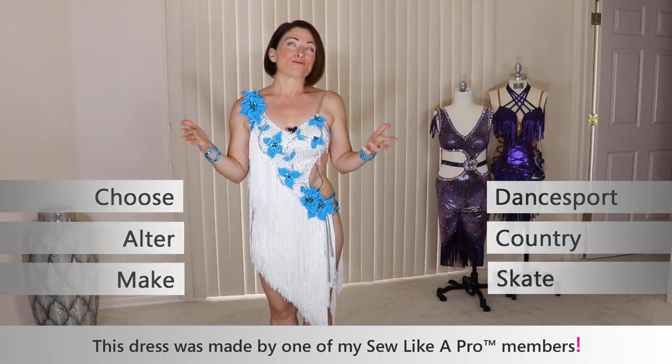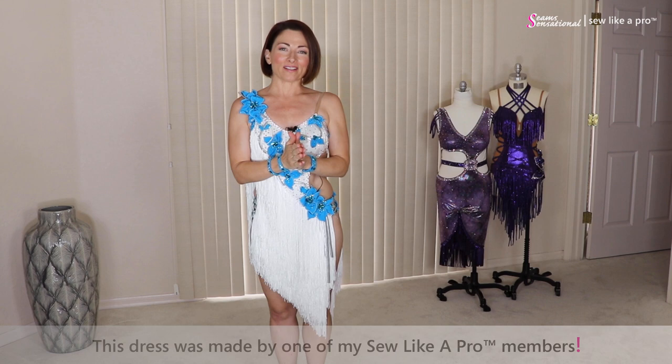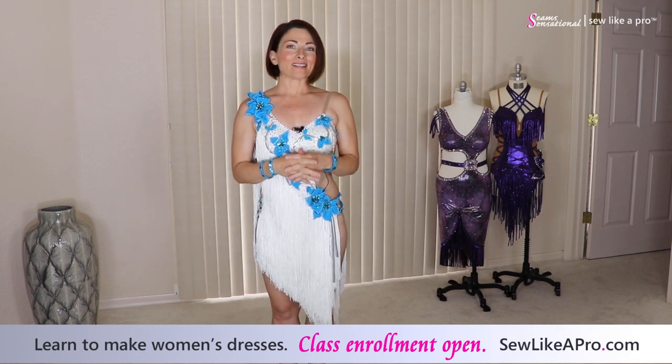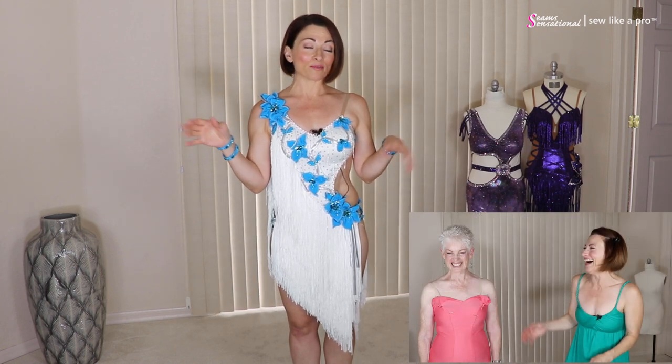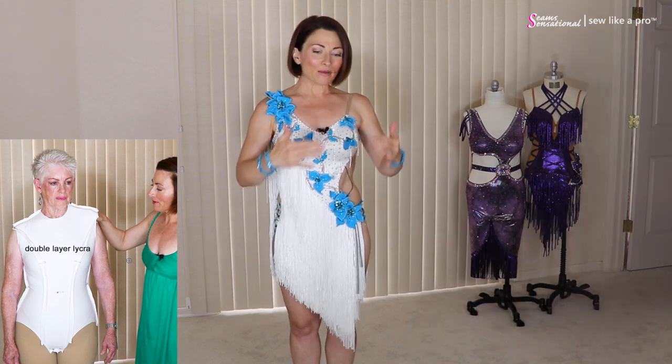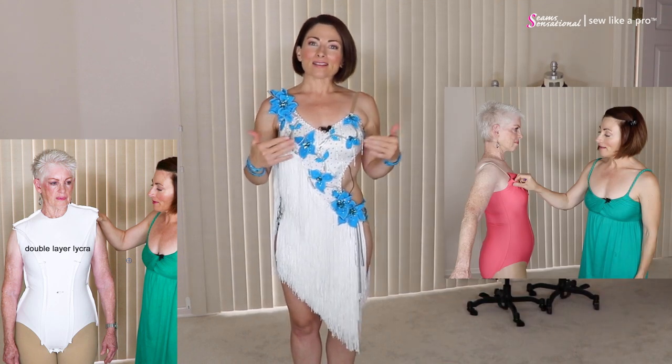Today has been a really fun day for me because I actually had three Sew Like a Pro members here in the Phoenix metro area in Arizona and we all got together and have been filming for hours. I had so much fun working with my members. We did leotard fittings to film for the membership site, took a bunch of pictures, and discussed some of the dresses made by Tammy — which is one of the dresses I'm wearing right now.